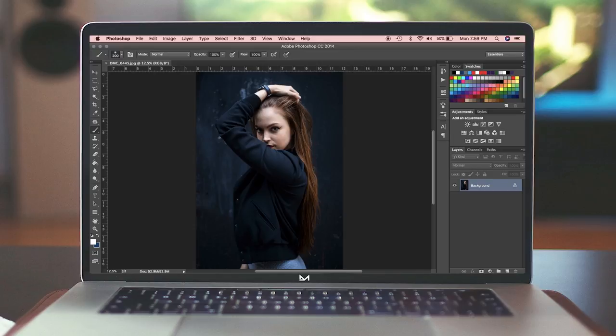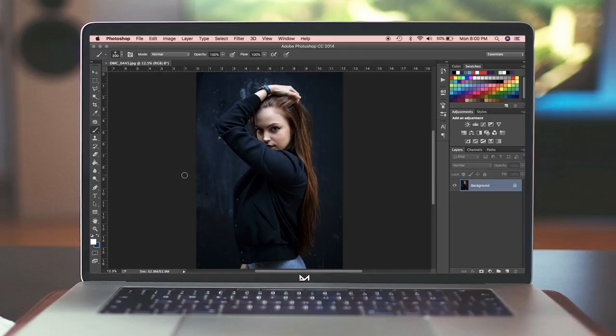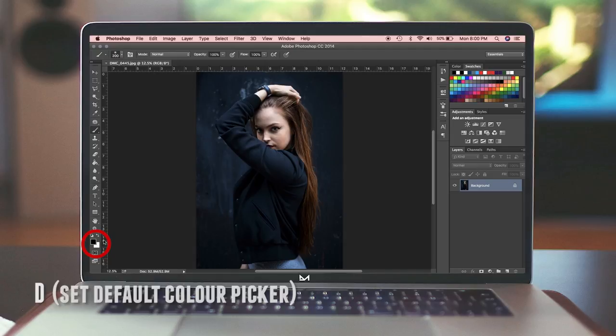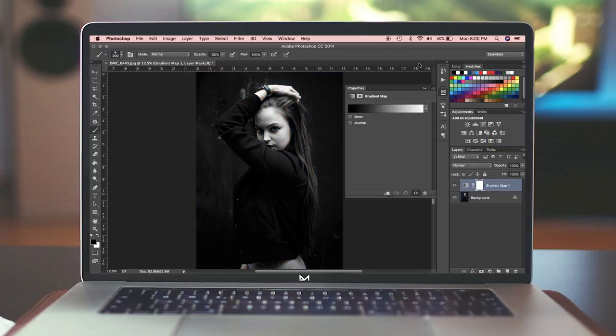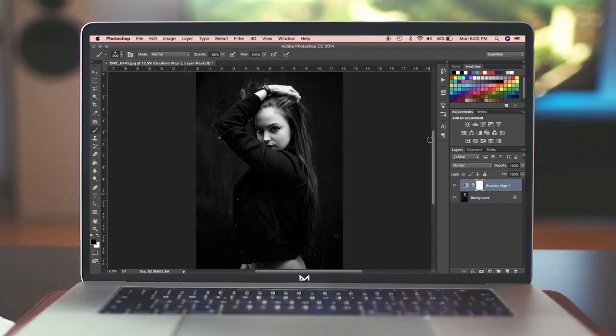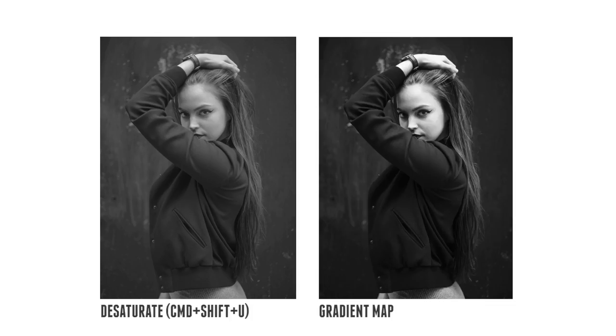We're going to undo that and do it the proper way. First, edit your image in color — get out all the imperfections and have it the way you like it before converting. Make sure your color picker is set to default by pressing D, so black is selected with white in the background. Then go to the right side and click Gradient Map. The gradient map will turn it black and white and create a new layer. Right away you can see the difference — the old way is more washed out, while this version has a lot more contrast.